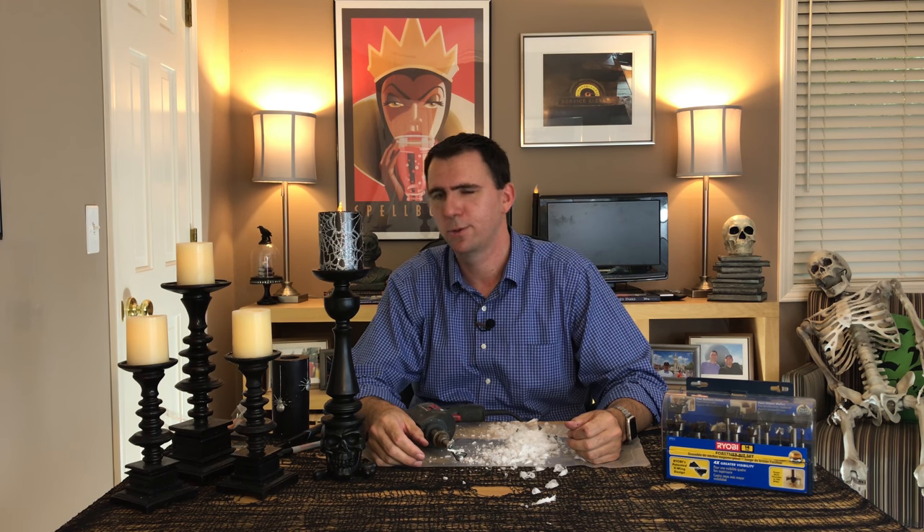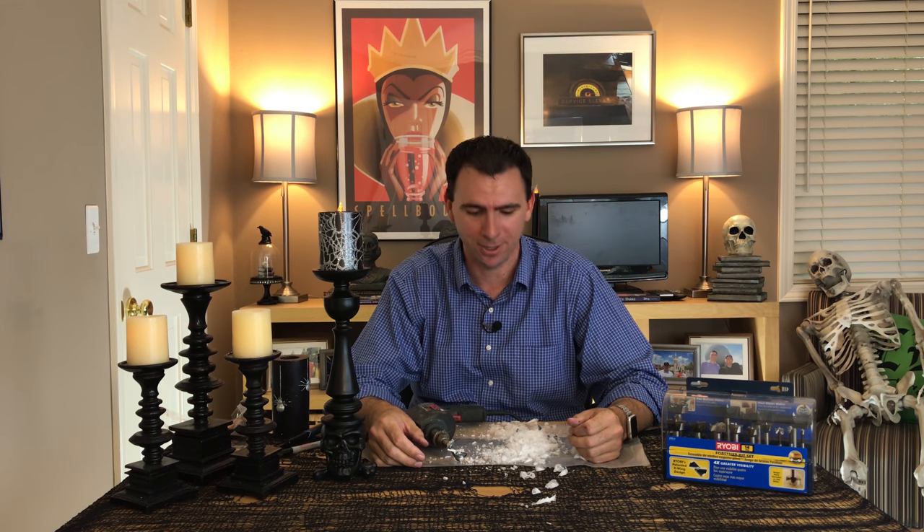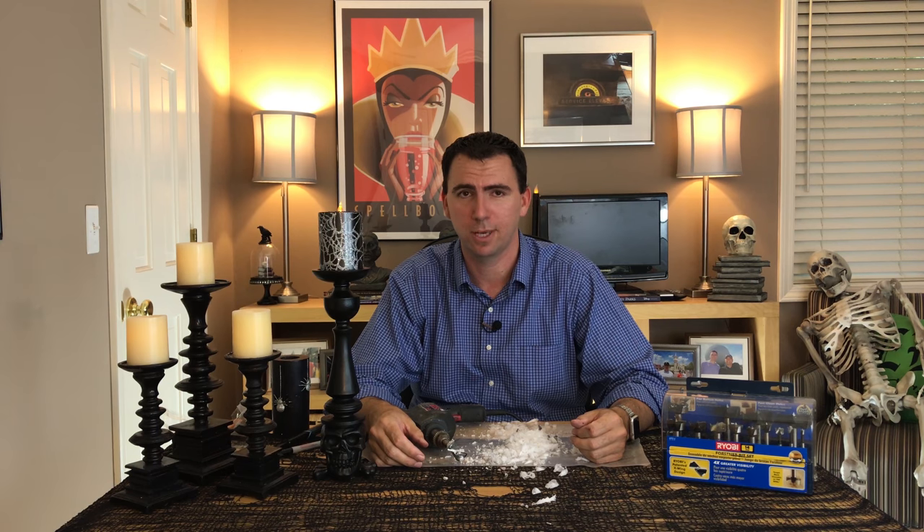I definitely like this candle a little bit better with the spider webs — it's pretty cool looking. And there you go. That's how you can turn an awesome Halloween candle that you might just use once into an awesomer Halloween candle you can use year after year. I hope you enjoyed this video. I've got a lot of cleaning up to do, so I'm going to head out now. If you want to catch me later, go ahead and subscribe to my channel. I'll see you around, take care everyone.